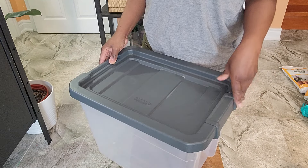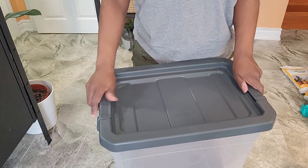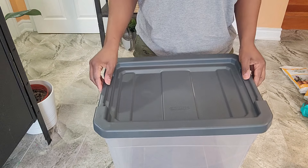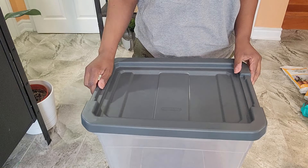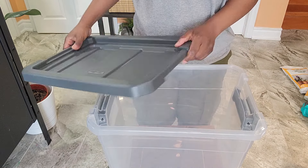The lid closes and clips in like that. This is going to be perfect because it's going to reduce the chance of it spilling out. If it drops, the lid is not going to pop off and everything go flying, so we're going to avoid a lot of mess that way.